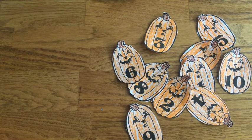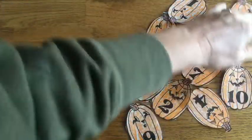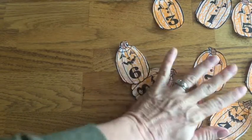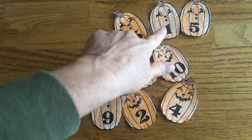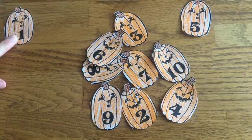When we count, we start after zero. What is the first number we say? Yes, number one. So we have to find the one. Put all your pumpkins facing up so you can see them. Do you see the one? I see the one — number one. So we will put that over here as our very first one.